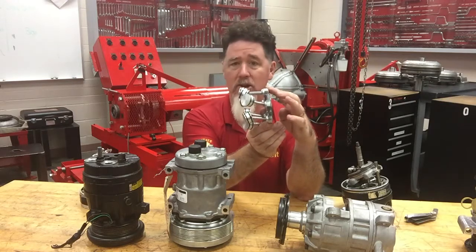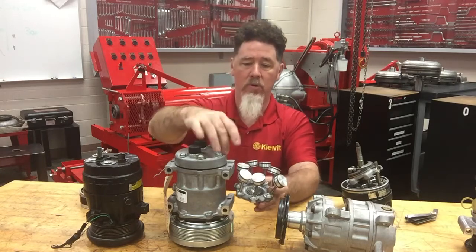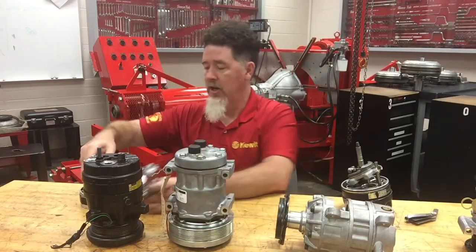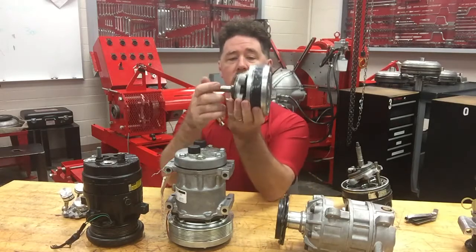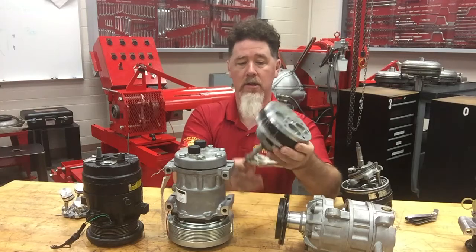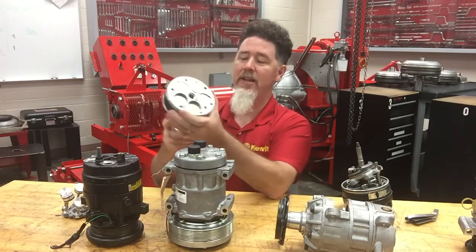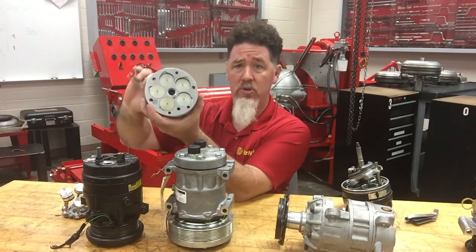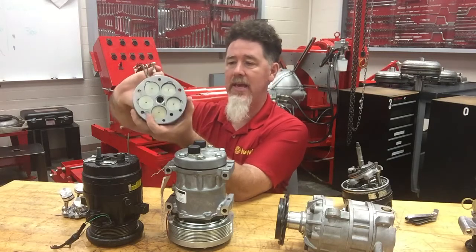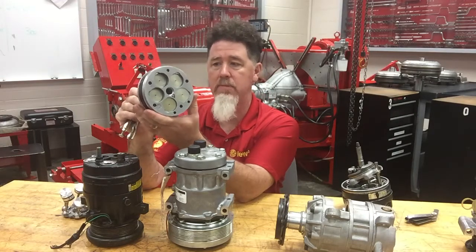The difference on this is that the wobble plate sits on an angle, and the pistons are only facing one side — they're facing the back where the head is. So these pistons will be in the cylinders around the back area. The input shaft faces the front, and as I spin it I can see those pistons move, very similar to the dual acting style. The big difference is that since it is a single acting unit, I can make this variable displacement.